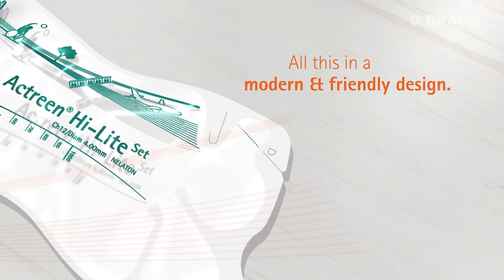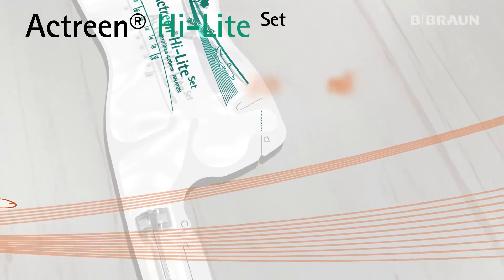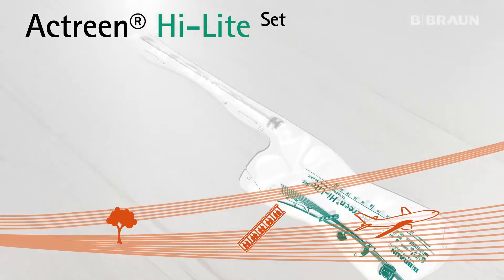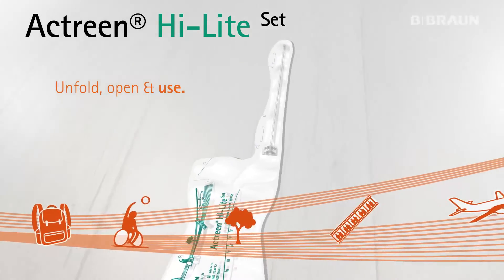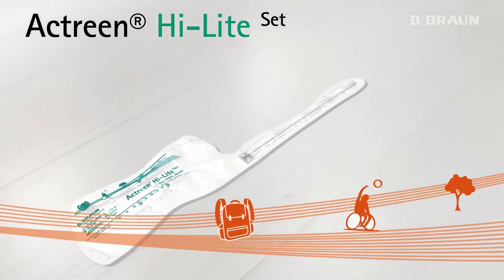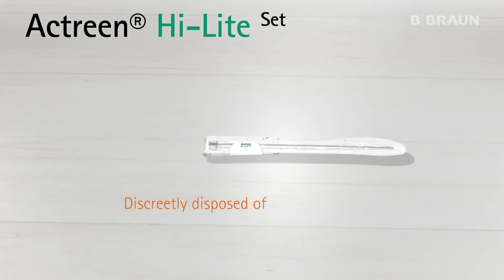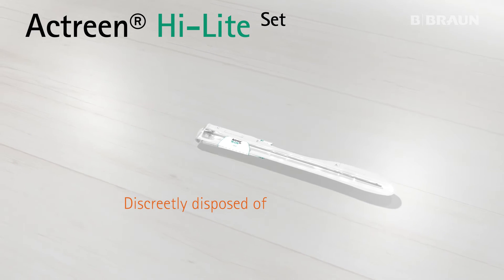All this in a modern and friendly design. Actreen Highlight Set makes catheterization procedures shorter and easier than ever before: unfold, open and use. After use, the Actreen Highlight Set can be refolded with a sticker and discreetly disposed of.